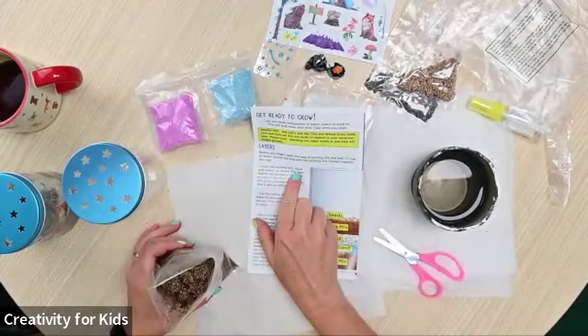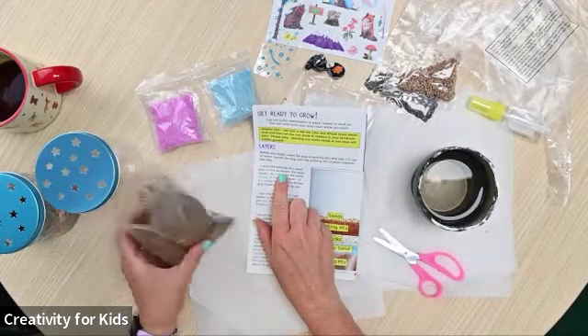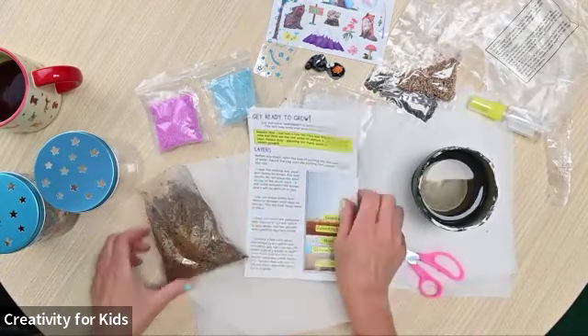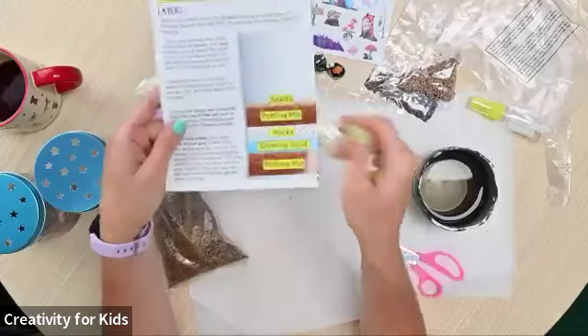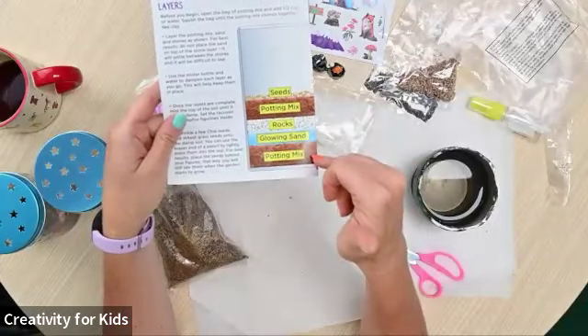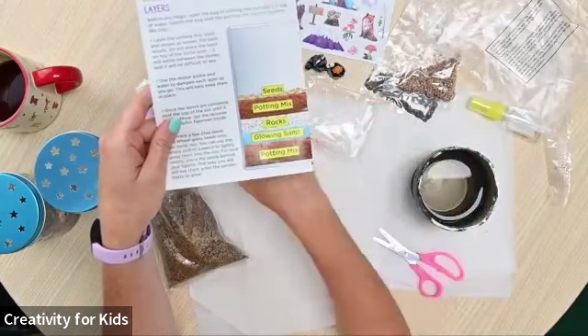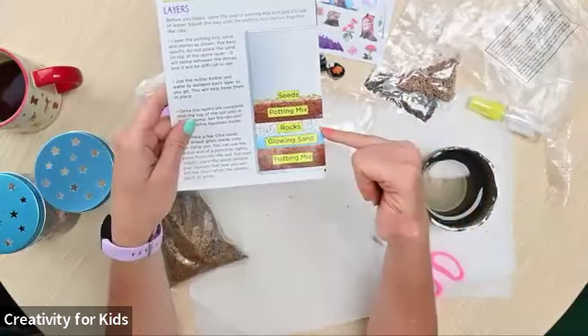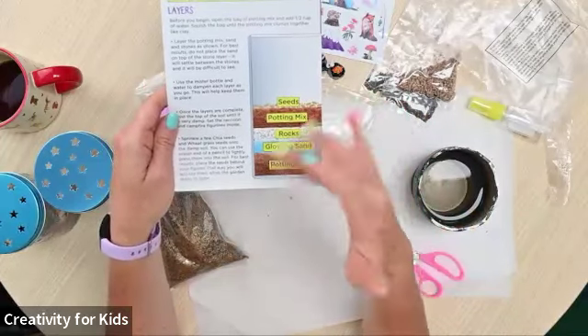Layer the potting mix, the sand, and the stones as shown. The potting mix goes down first, then the glowing sand, which is purple and blue, then the rocks, which are white, and then more potting mix and then seeds. When you put the potting mix in, you have to save some so you can put some at the top too.